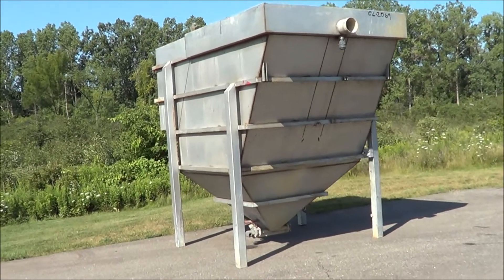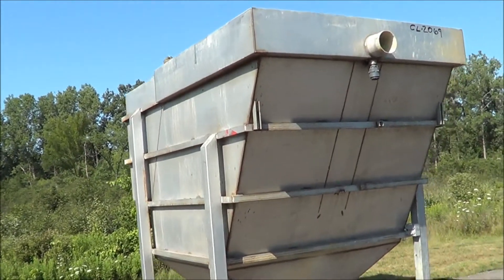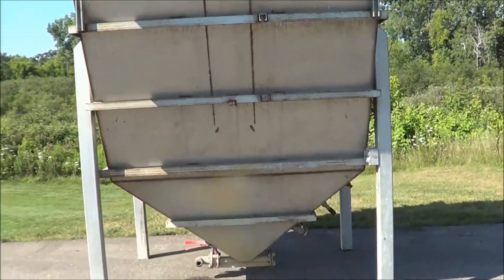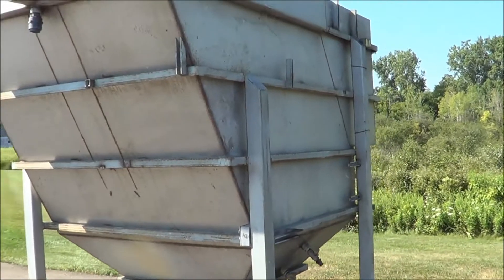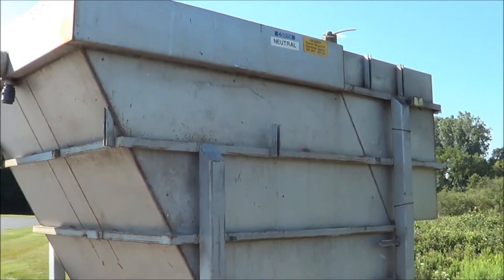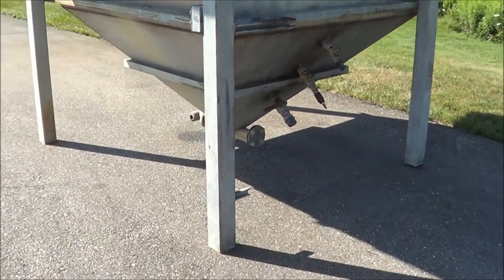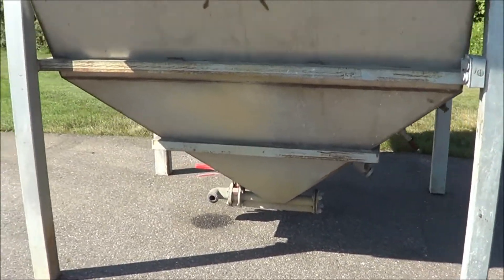Hello, you're looking at a lamella style clarifier brought to you by Lanco. This is an all stainless steel clarifier rated at 60 gallons per minute of flow rate. Overall dimensions are 116 inches high, 72 inches wide, 138 inches in length. Weight is estimated at 4,500 pounds.